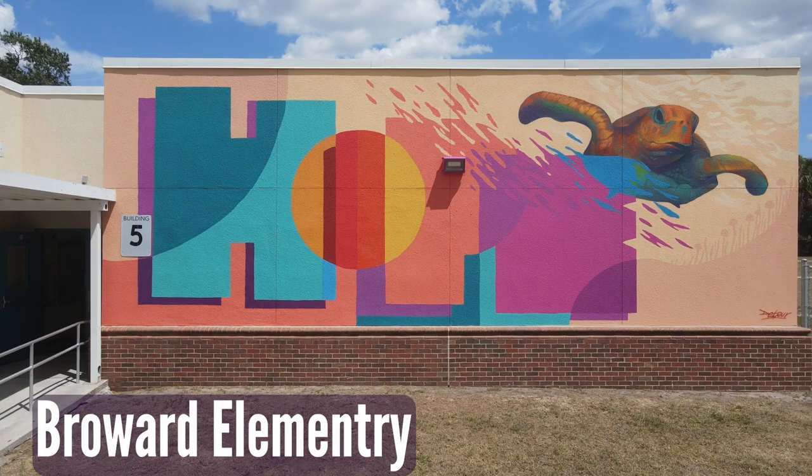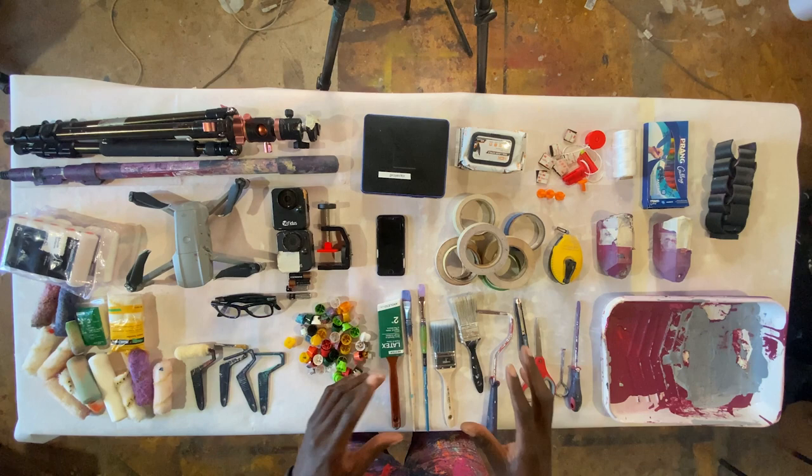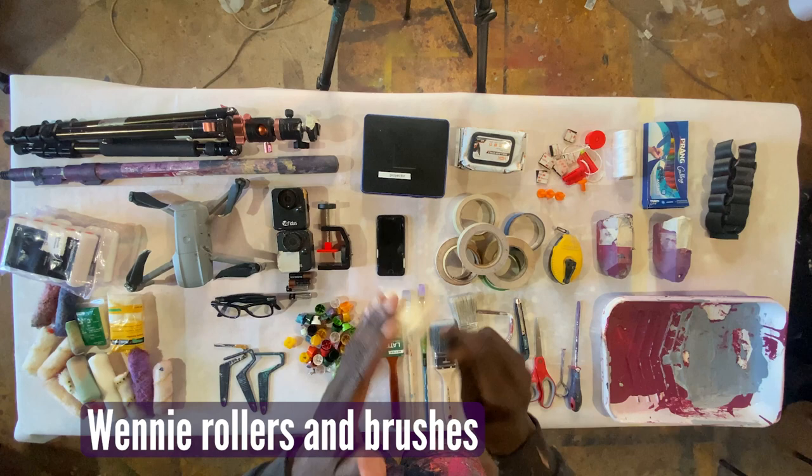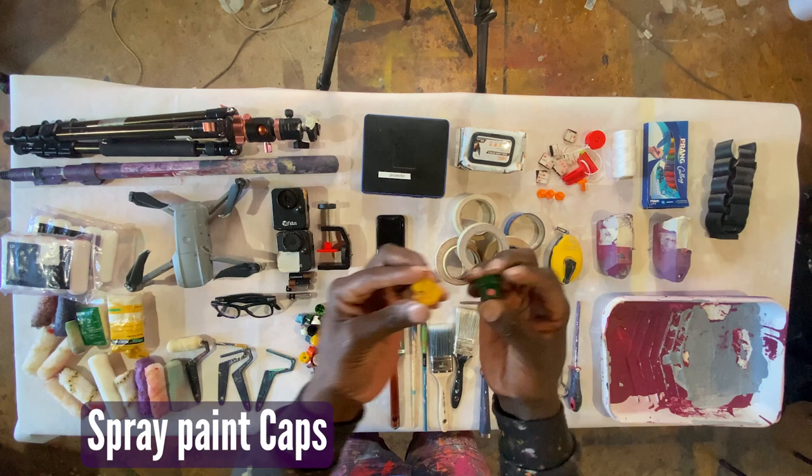I want to share how I put this mural together and some of the tools I use to travel with to complete this three-day mural. I brought my weenie rollers, which is one of the best ways to apply paint for a huge solid color, then some brushes to do really detailed line edging, and then all of my caps — an assortment of caps I like to carry.